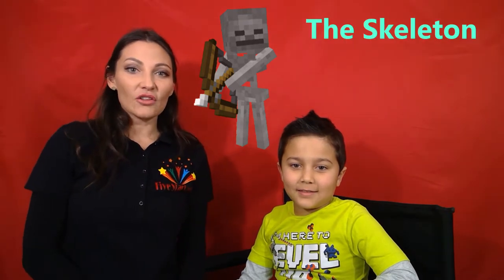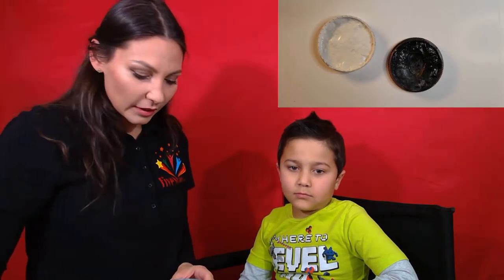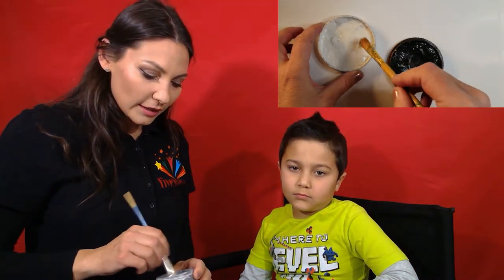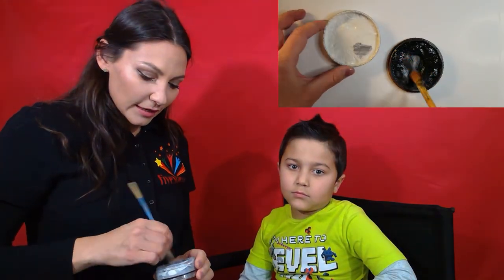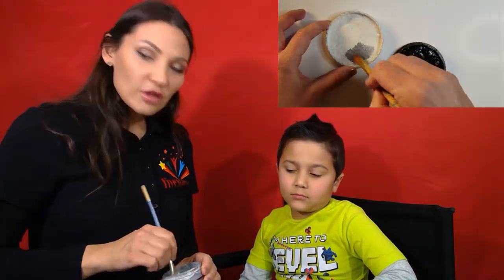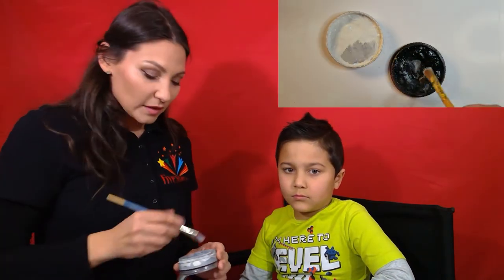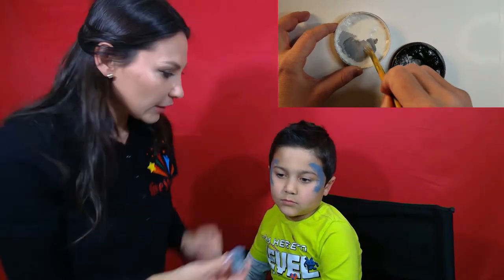Alright, the skeleton is a grey color. We'll be using white and black colors, and we'll start with the sponge to apply the background color. The background color will be grey. Since I don't have grey paint, I'm going to create one by mixing white and black. I'm going to start with white and add black gradually. We don't want it to be too dark, otherwise the whole face painting will be just dark. Here we made a lighter grey.